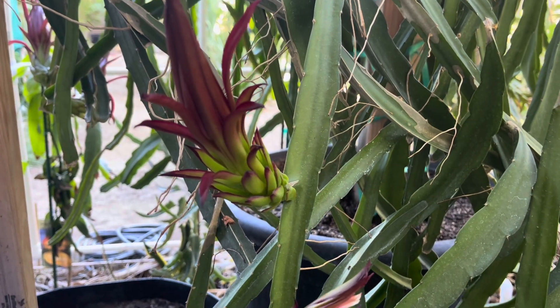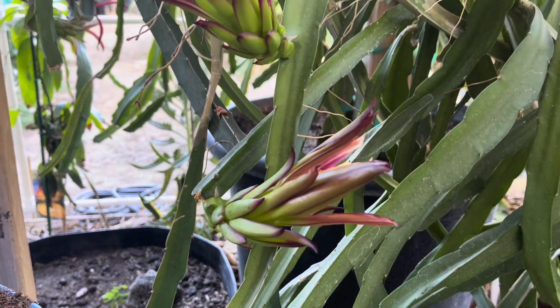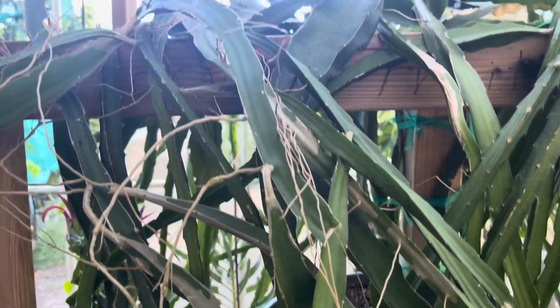The more older this dragon vine gets, the more it gives, you know. So this will be like a second crop. Surprise me. Check this out, ja people.